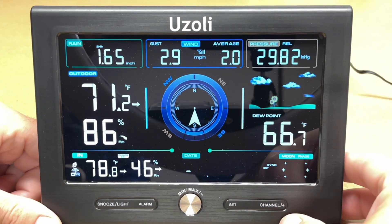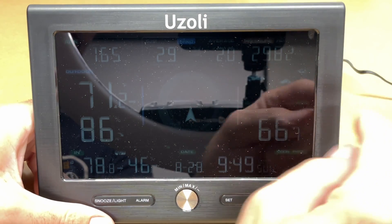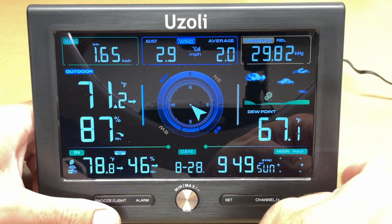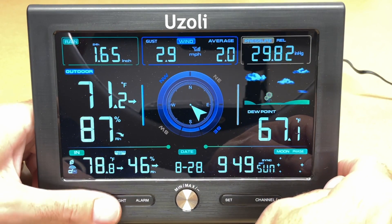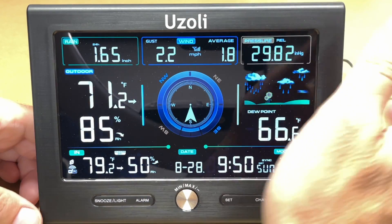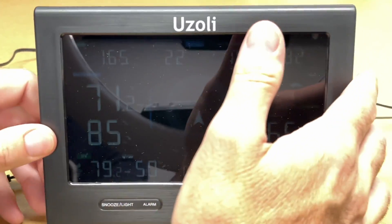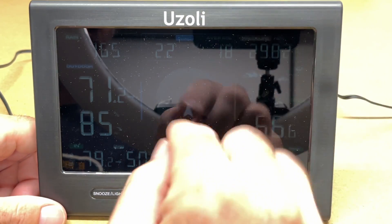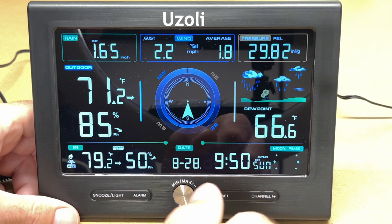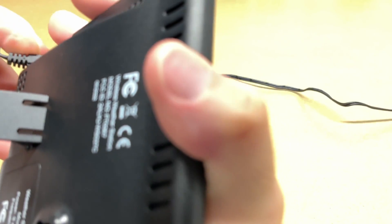For the time display you can show the year, time, day, or day of the week. Pressing the snooze/light button cycles the backlight: completely off, then lowest light mode, medium, and high. If you have this in your bedroom you can turn the backlight completely off or to a low setting. When running on batteries without the AC adapter, it goes dark by default to save power — press snooze/light to illuminate it for a few seconds, then it returns to low-power mode.